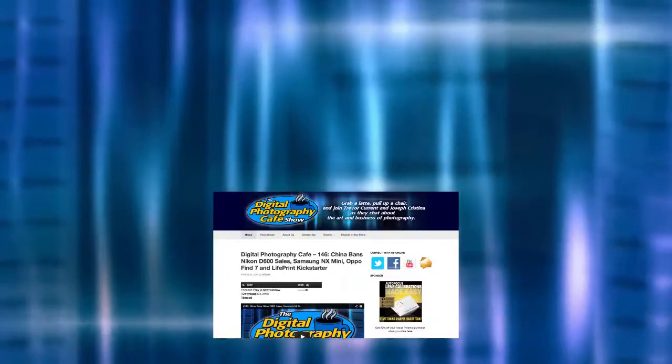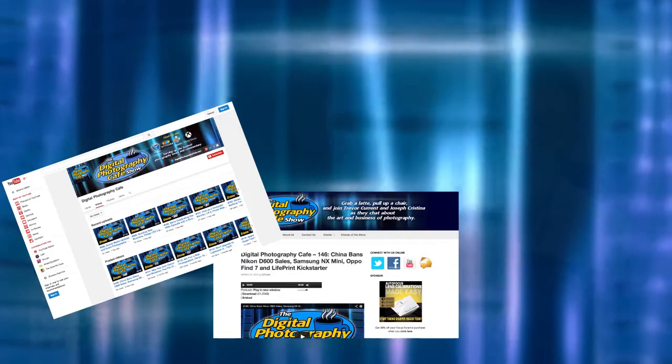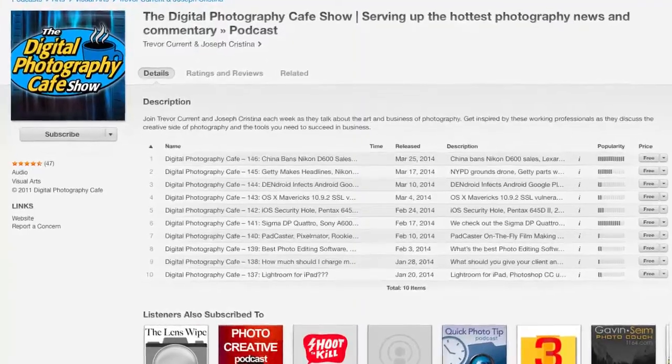Hey everybody, welcome back to the show. This is episode 152. I'm Joseph Christina here with my co-host Trevor Currant. If you haven't watched last week's show, I encourage you to do so. You can find it at digitalphotographycafe.com and our YouTube channel, youtube.com/dphotocafe. Listen with Stitcher, TuneIn, and Xbox music apps, or subscribe through iTunes or RSS.